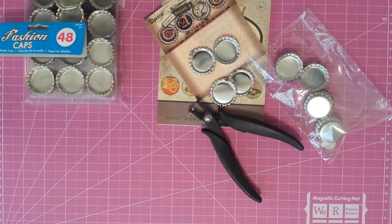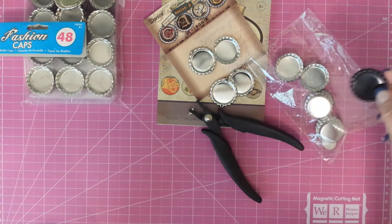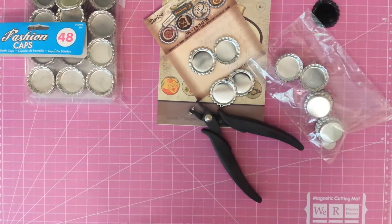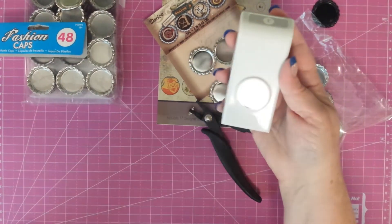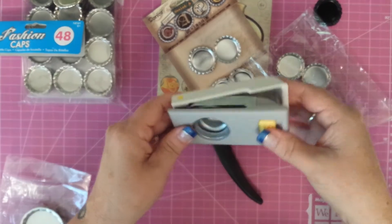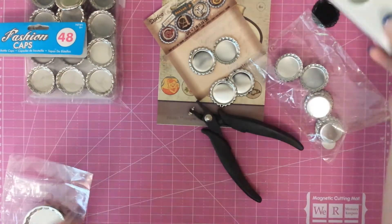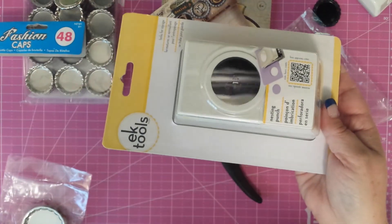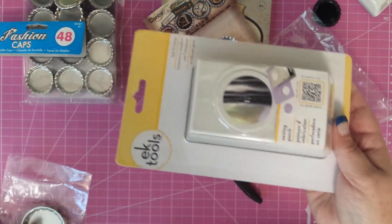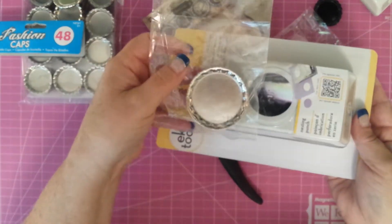I also bought some of the ones that were already flattened and I bought them in black. I haven't done anything with those just yet. I also bought a one inch punch — I love these EK Success punches because they store so flat and nice and out of the way. And while I was at it, I also purchased the one and a half inch punch. I just haven't opened this one yet, but we're going to give it a try.